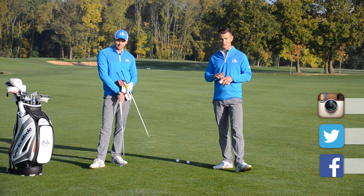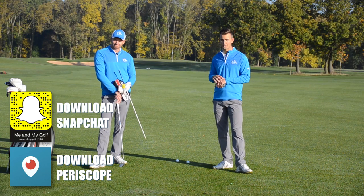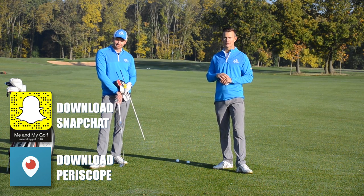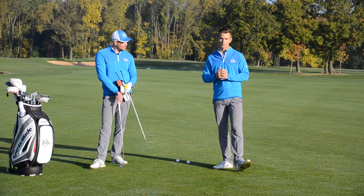Also, if you haven't already, make sure you check us out on Periscope to see us live — we're going to do some live Q&As on there. Also Snapchat as well — make sure you go and follow us on Snapchat for some behind-the-scenes footage of what we're going to be doing.